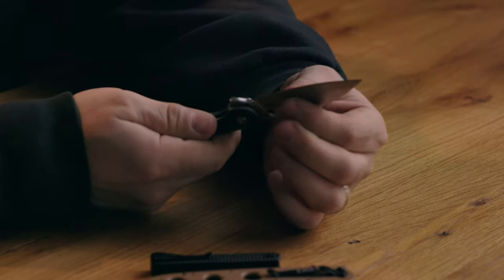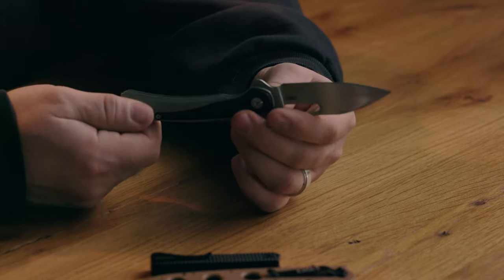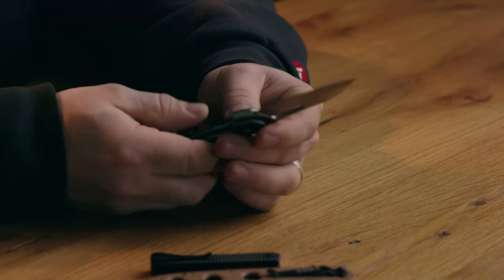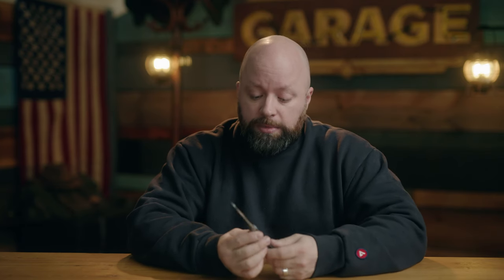It's a plain edge, no serrations. The handle has a really nice spot for your pointer finger, giving a nice fulcrum — the ergonomics are spectacular. It's a frame lock, so the frame comes in and prevents the blade from closing on you. All the little edges are nicely polished; even the back side is rounded off rather than just cut. The edge is serious, and it also comes in upgraded blade steel, making it a tremendous value.